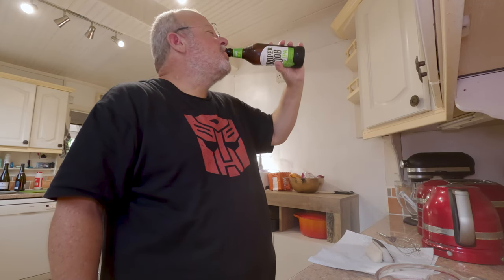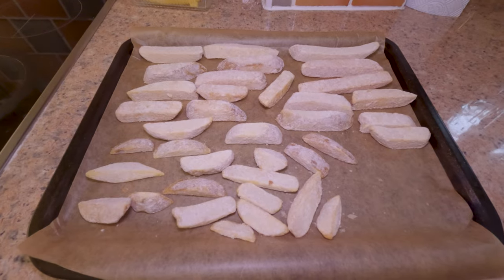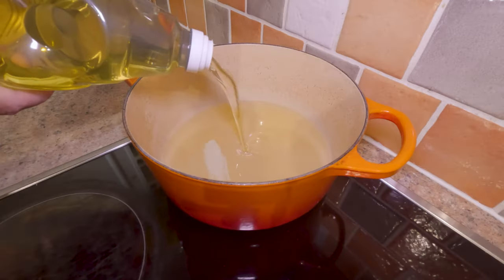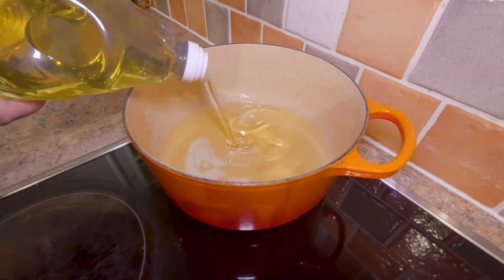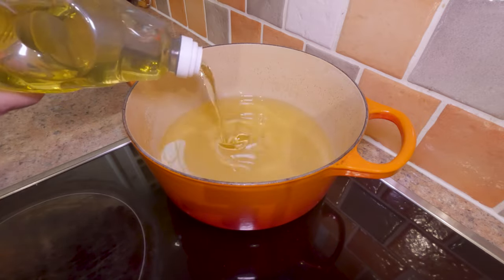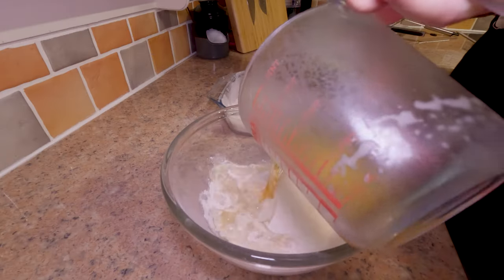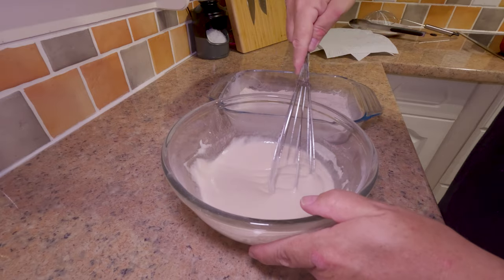Well, how can I tell you it's nice if I don't taste it first? Honestly, I'm taking one for the team here, folks. So let's get the chips into the oven and get some oil into the pot — I'm using Crisp and Dry. The oil needs to be around about 180°C, that's 350°F to 375°F, somewhere around there. Mix your batter — don't overdo it, a few lumps are fine.